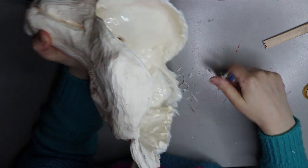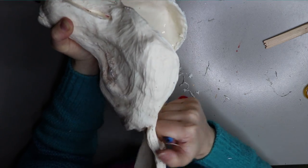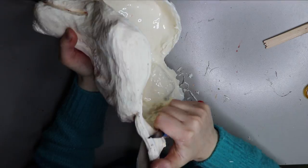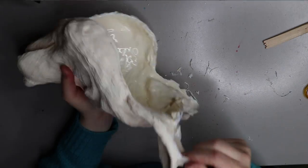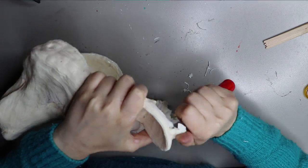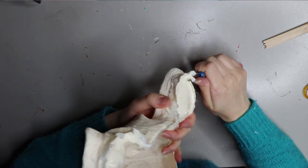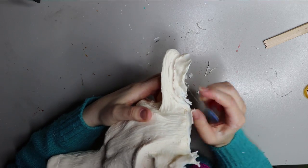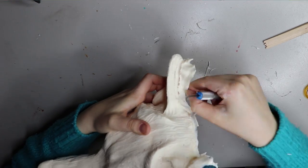This is the first mask that I've sculpted, moulded and cast and it was a big learning process for me, but it was something that I really wanted to do and I learned a lot from it. Sculpting alone took me around 10 hours, moulding took another four to five hours, and casting takes a couple of hours because you have to do something called a slush cast.